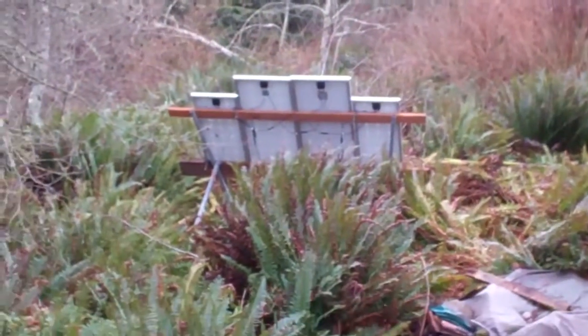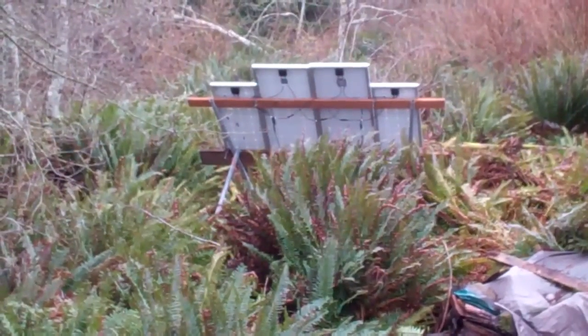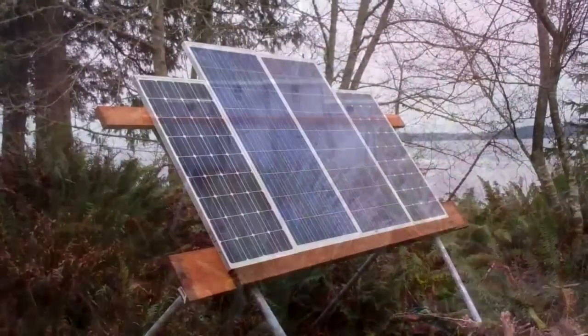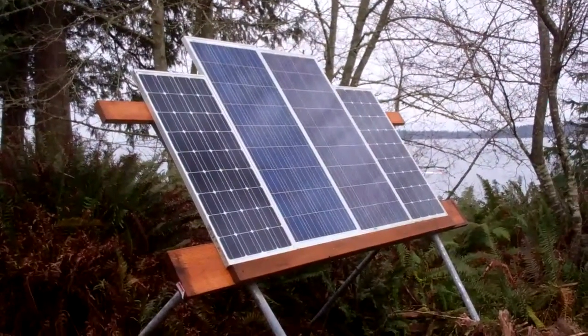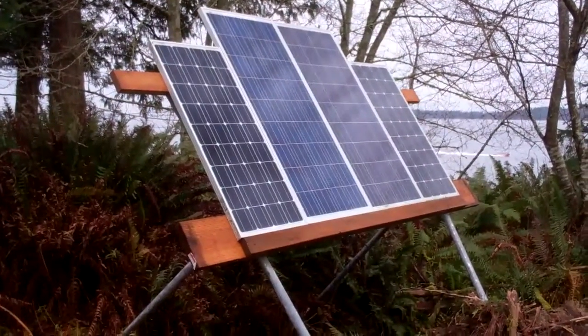Over here is where the solar panels are. I've built a new stand for them and I've got them out in a clearing to hopefully get more sunlight during the day. Over the last couple days I've just finished installing the panels on this new stand I built last summer.